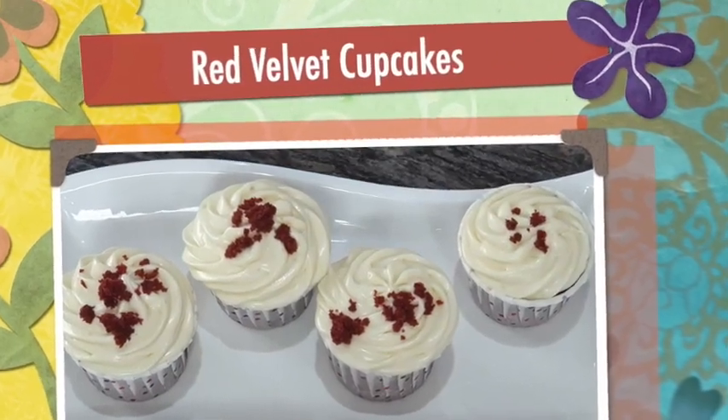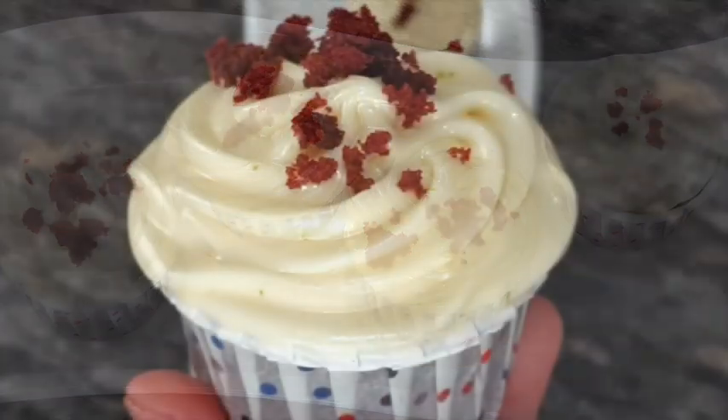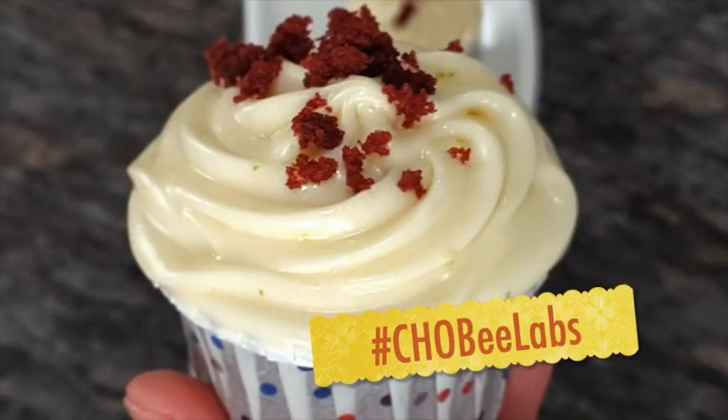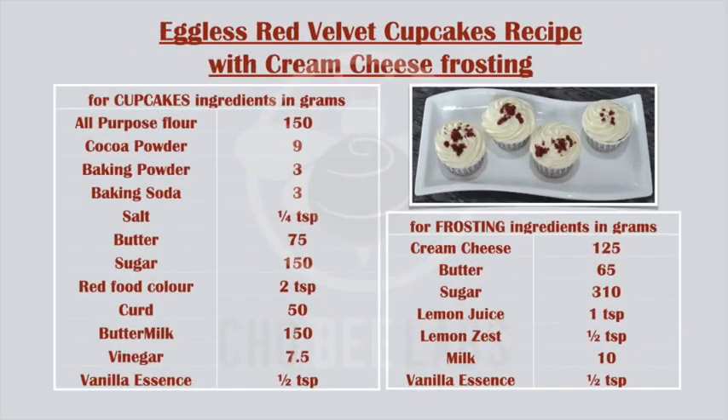Hey everyone, welcome to Chobi Labs! Everyone loves red velvet cupcakes and they do taste delicious with cream cheese frosting. So what are we waiting for? Let's start — the recipe is given, take a screenshot.